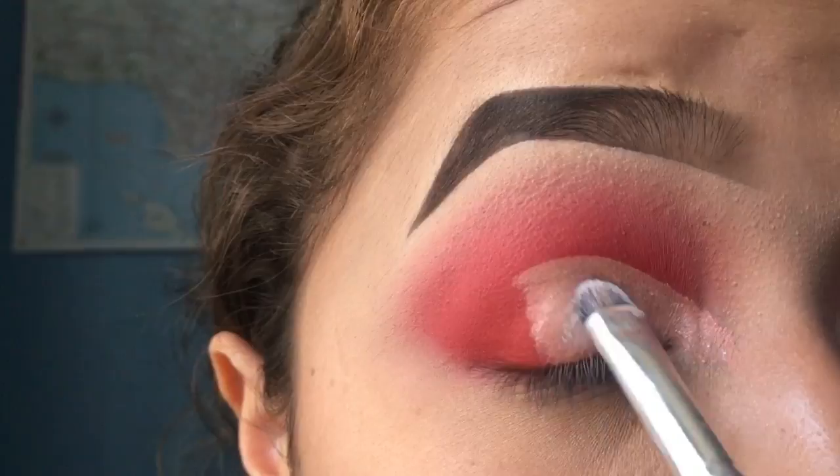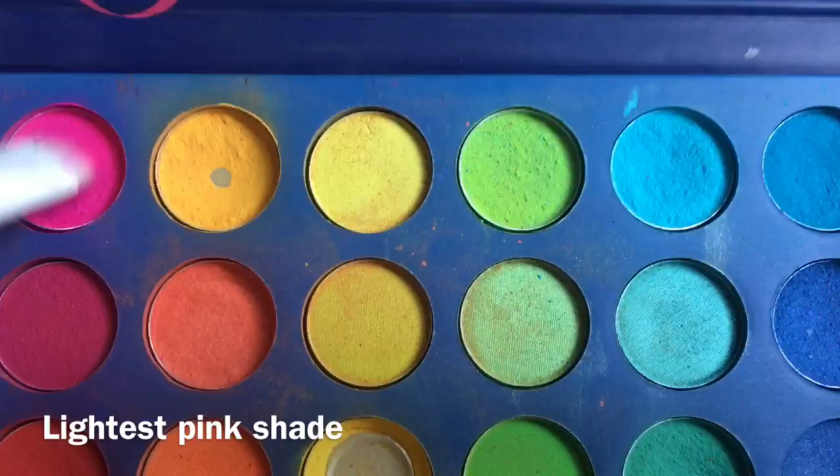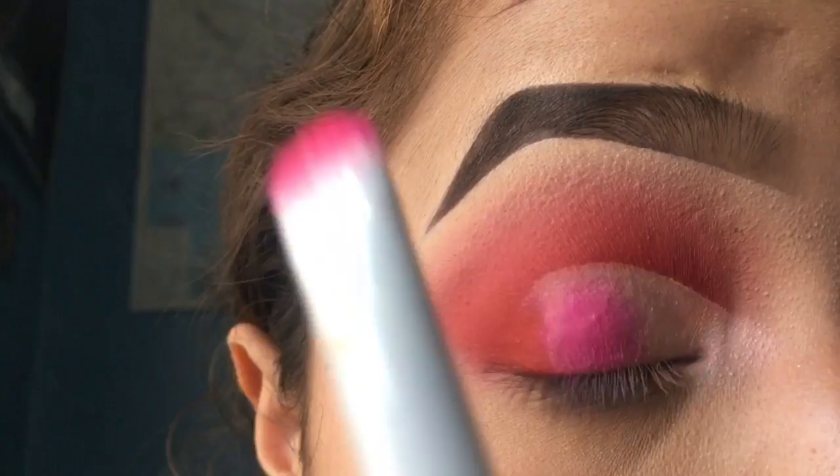The NYX jumbo pencil in Milk helps with keeping the pigment on the lid when I add the other shades. Then I take this Wet and Wild flat brush and pack that onto the lid.